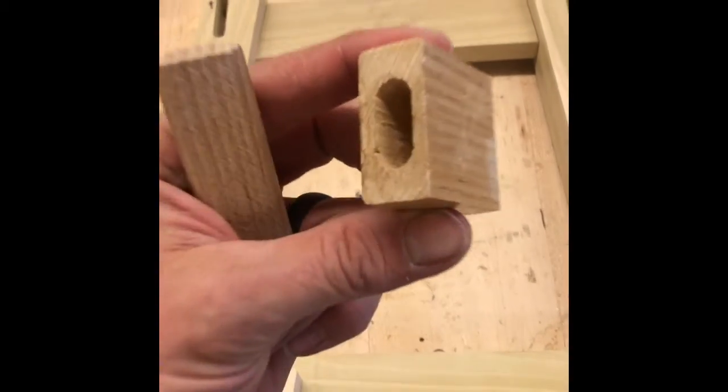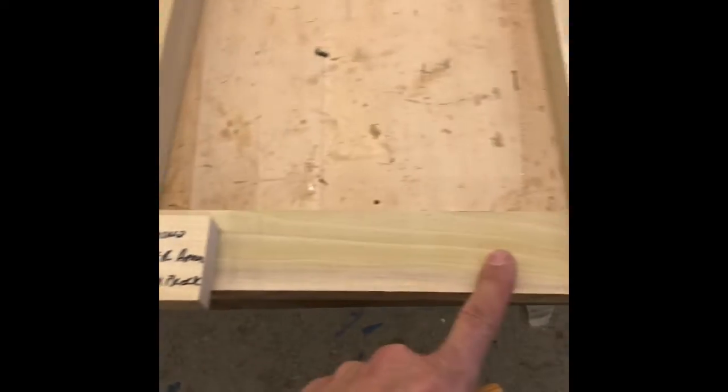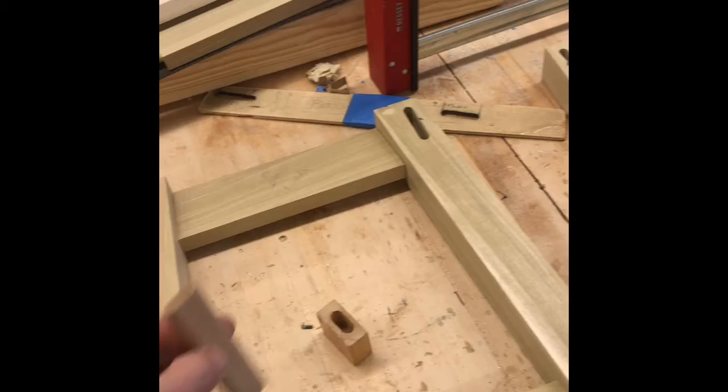All right, last step for making this — we are going to cut a domino hole. We're going to cut one in this apron here and also in the ends of these aprons, then put a loose tenon in there, and that's how we connect those together. We're going to use the Festool domino to set that up.